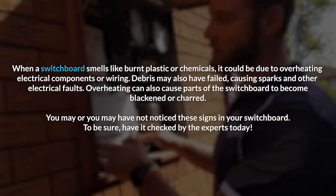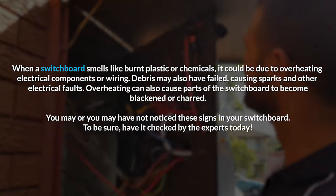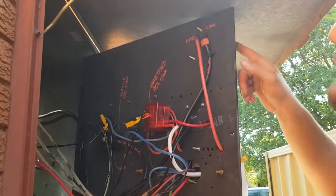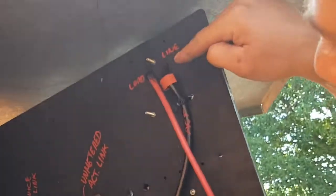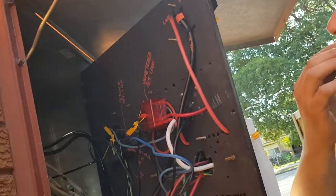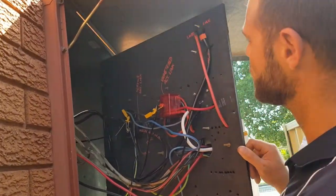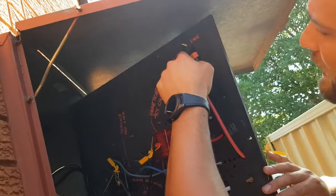We've isolated everything on the switchboard. Right now when I pulled the panel out, you can see that's a service fuse up there and the load side of the service fuse has just been completely burnt. Whoever connected that on the fuse didn't connect it properly and it's just been causing a massive hot joint and burnt that cable right through.